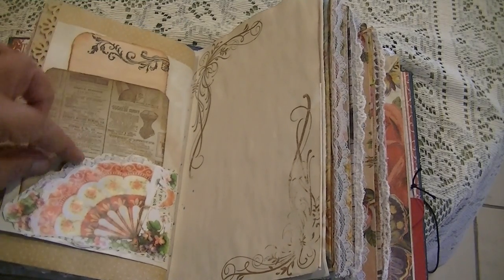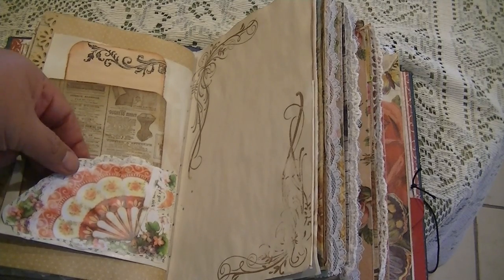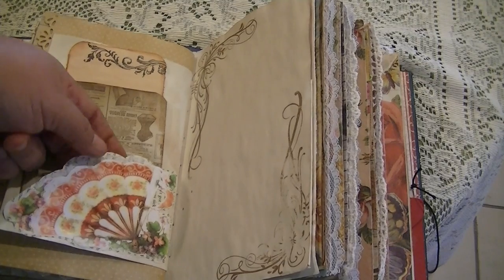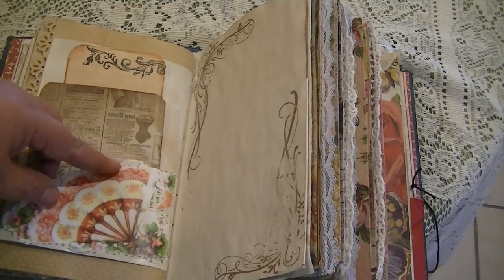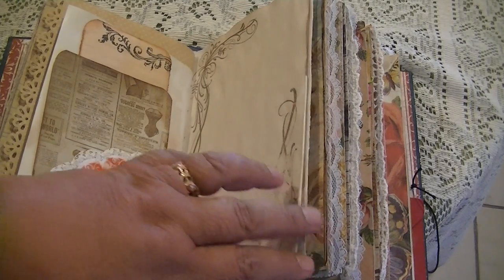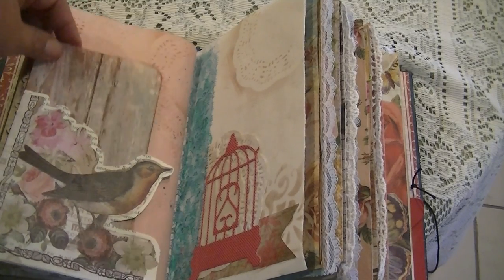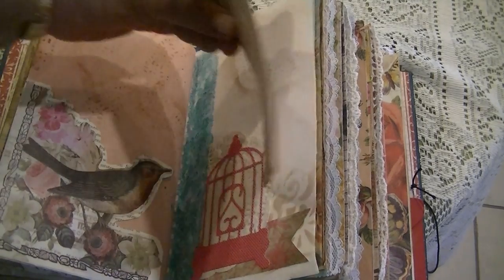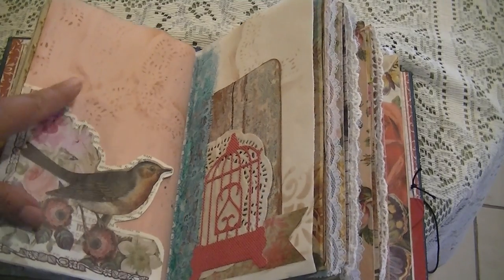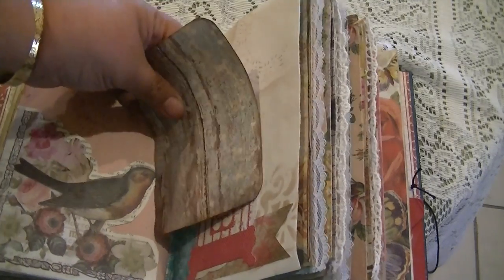This is a fan, and I lined the fan again with a dictionary page — a book page. Some book pages have a little thicker support, and I lined it with a little bit of lace just to add a little bit of texture. Here is a pocket, and on this side the birdcage is also a pocket lined with some lace. I did some stenciling with my doilies.